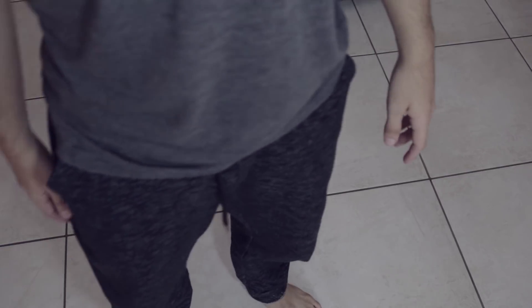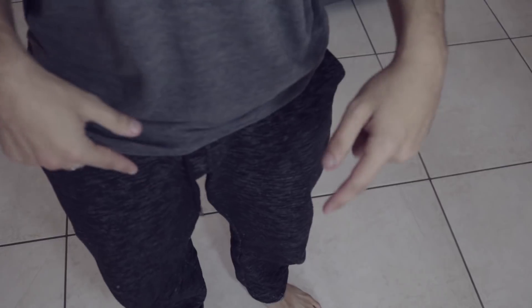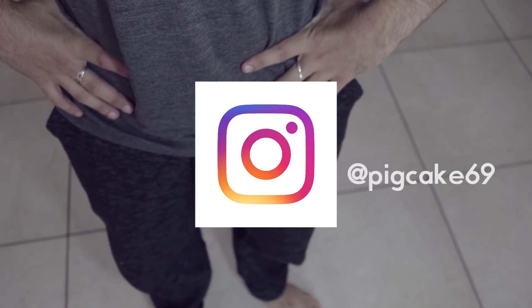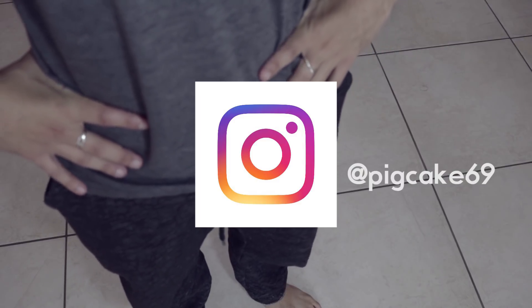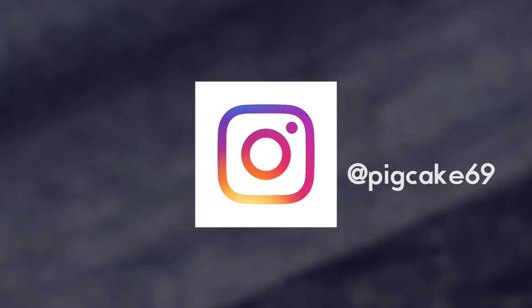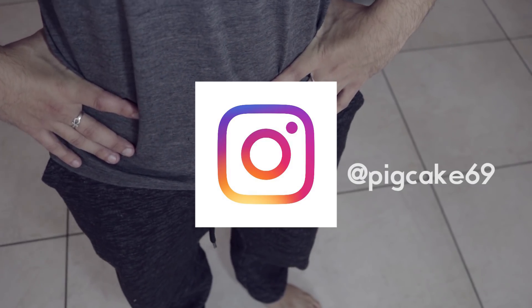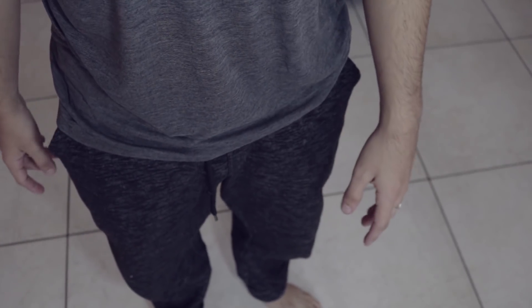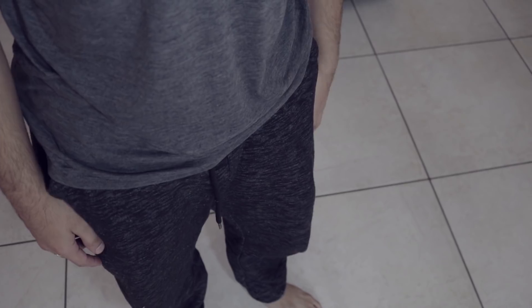Hey guys, Bronson Pinchot here with a crazy tutorial. You like what you just saw? Check more of it on Instagram — or should I say Pigstagram — pigcake69. Go follow me there, I've got some hot memes you could do for your friends and family.